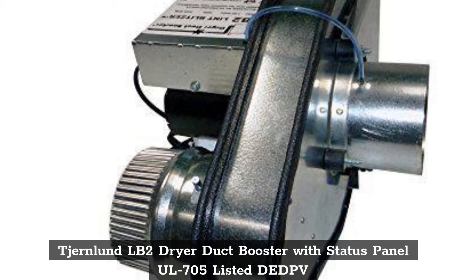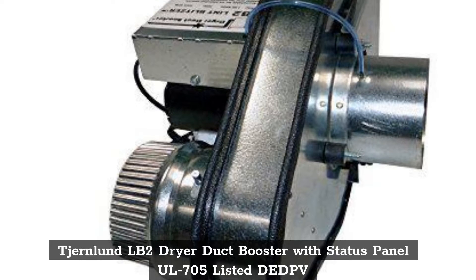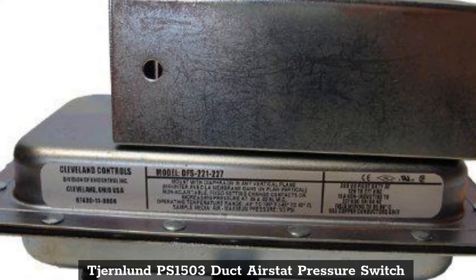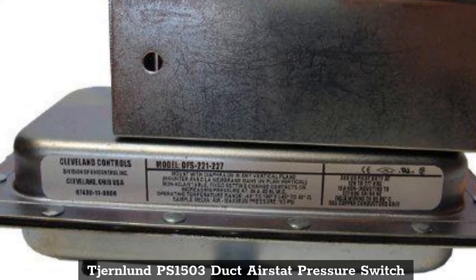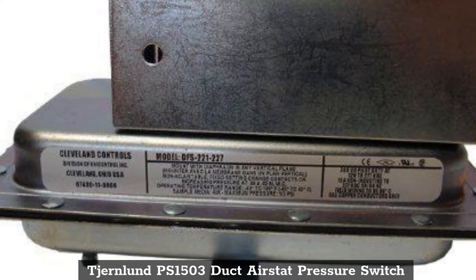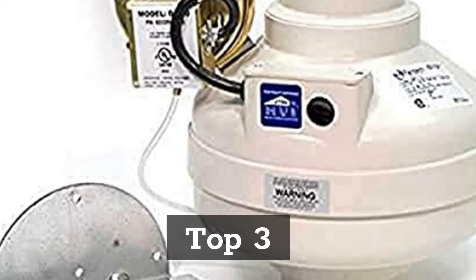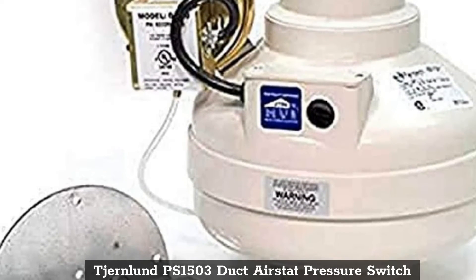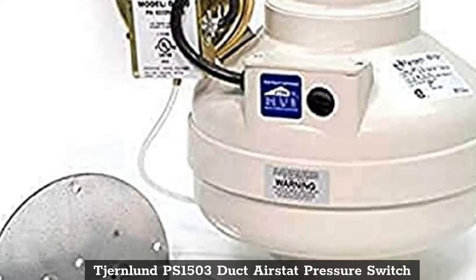Top 2: Tiernland PS1503 Duct Airstat Pressure Switch. Top 3: Tiernland PS1503 Duct Airstat Pressure Switch.